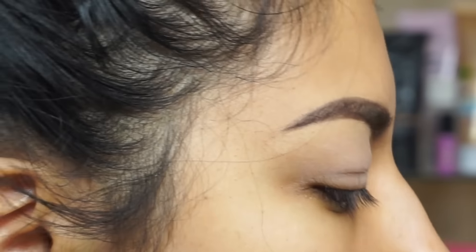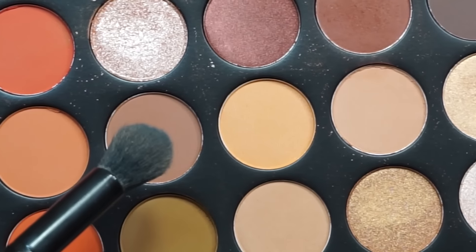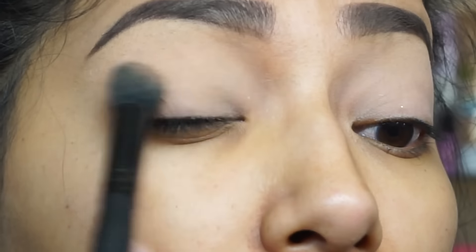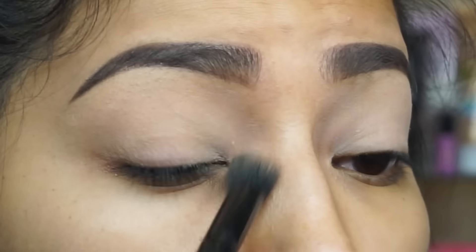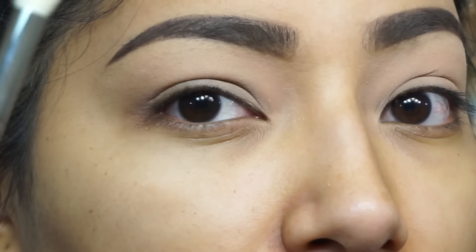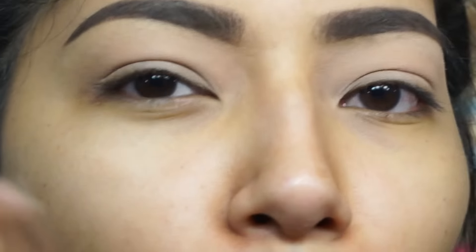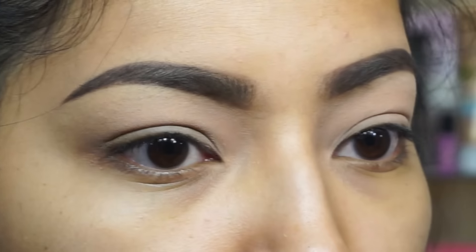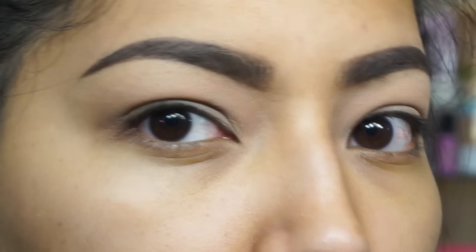I'm going to use this shade from the Morphe 350 palette — just stress it all over, be gentle. Then going in with the Morphe M511 brush, I'm going to go in with an orange shade.